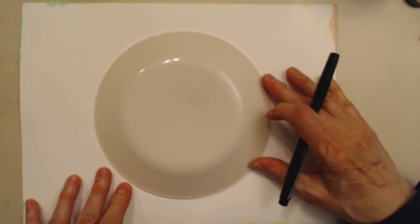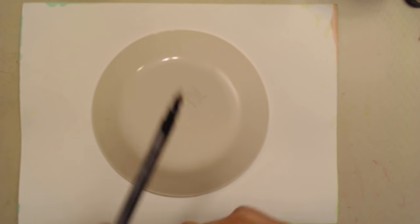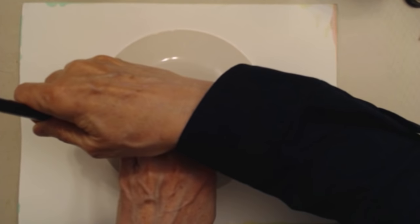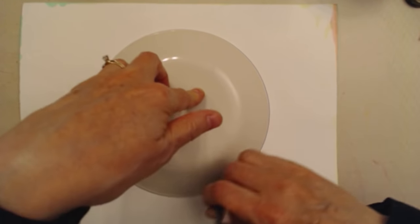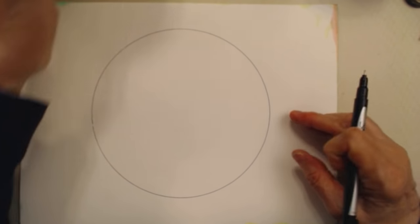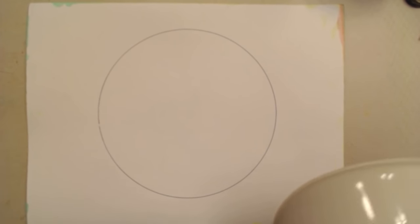So I got a piece of paper like so. This happens to be watercolor paper, but the first one I did was on scratch paper — just junk paper. And in my cabinets I found this plate and I had a Sharpie pen hanging around. So I put my plate down and you can just trace around the plate. And there's the beginning of your mandala — or mandala, or mandala, depending on who's talking.